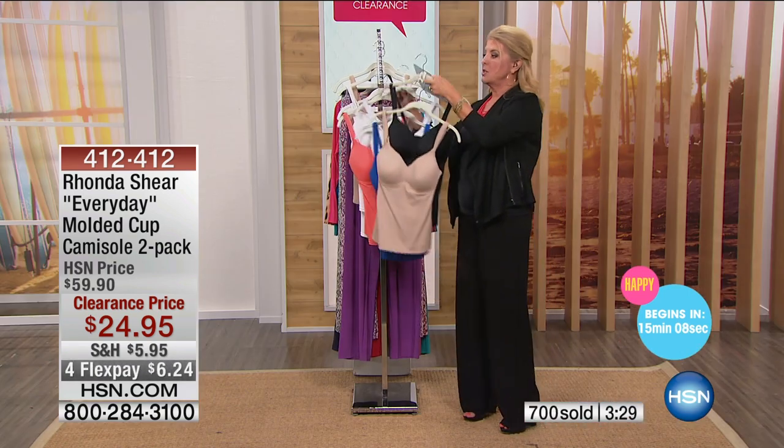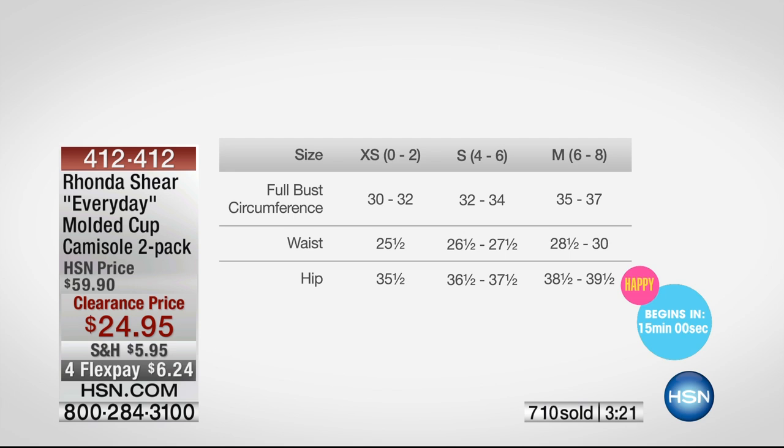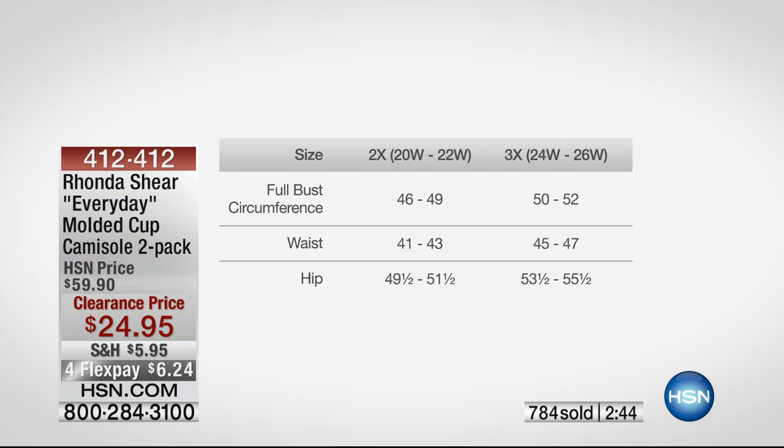I went for my normal size, which is a medium here at HSN, but let me explain sizing — you shop your top. Extra small is size zero through two; small is size four to six. If your shirts or dresses are normally a four or six, go for a small. Medium is a six to eight. The large, which is what I'm actually wearing right now, is a ten to twelve. Extra large is fourteen to sixteen, 1X is sixteen to eighteen women's, 2X is twenty to twenty-two women's, and 3X is twenty-four to twenty-six women's. I'm between a medium and large at HSN, so tonight I went with the large.